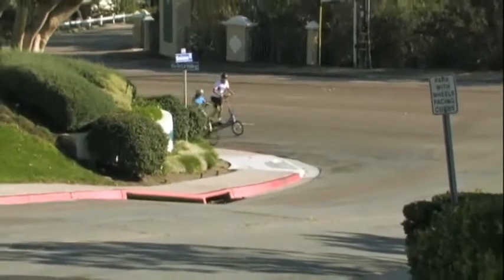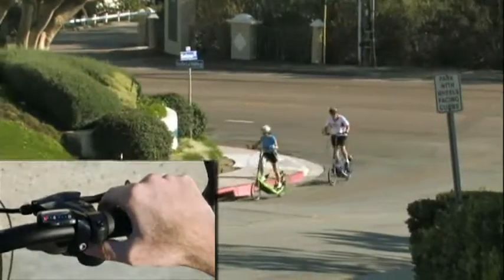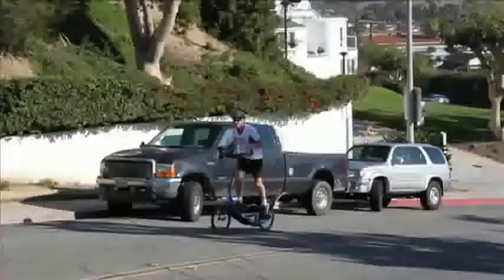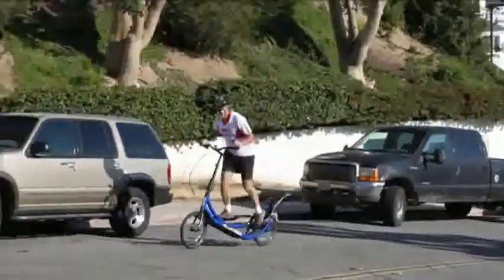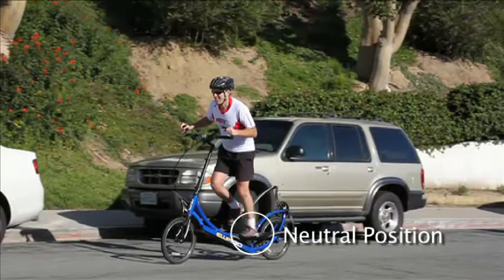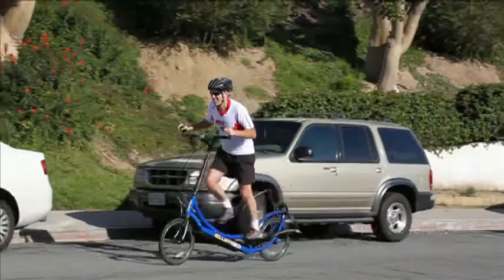When approaching a hill, make sure to shift down just before you reach the hill. Usually riders climb steep hills in the lowest gears. Make sure you are shifting into lower gears between power strokes with your feet in a neutral position. Shifting under load on a power stroke may cause a shifting delay that will keep you in a higher gear longer than you anticipated.